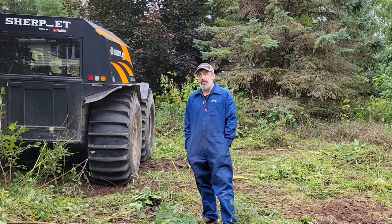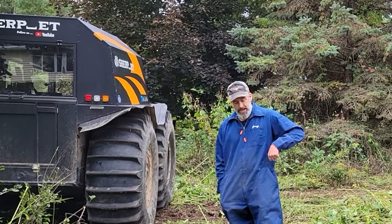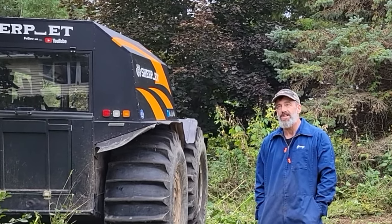Unfortunately I broke the Sherp. I'm not exactly sure what happened right now, but as I pull back on one of the levers, it's really not engaging anymore. Hello everybody, Dan here from Sherp ET. Unfortunately I've got some sad news — the Sherp is essentially down for the count right now.